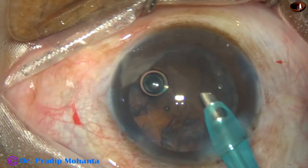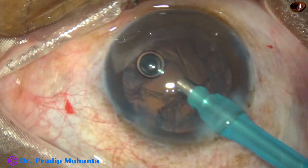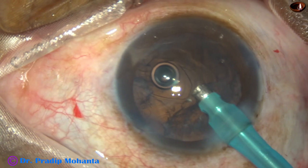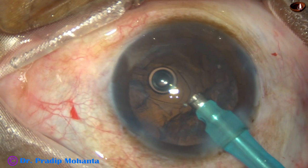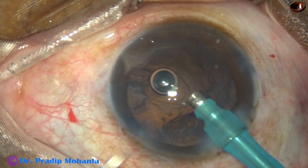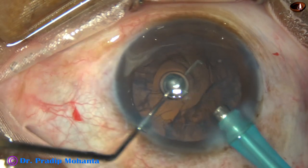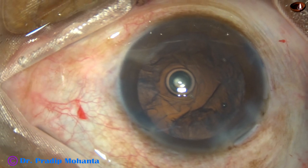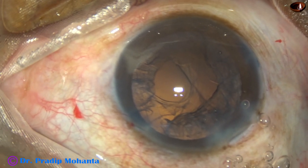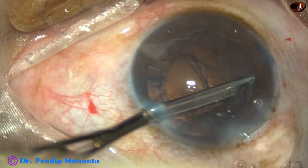Taking care not to attract vitreous. Here I can make out that some vitreous strands have come into the aspiration port — so I stand still, take a hook, take my small chopper, go through the side port, and pull those strands out.